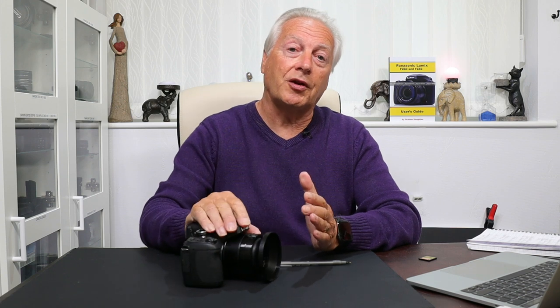Hello, I'm Graham, and welcome to the second part in this video series where I'm taking another look at the Panasonic Lumix FZ80/82 camera. If you're a new viewer, thanks very much for stopping by, and at the end of the video please click that subscribe button and the bell notification icon to find out when I upload part 3 in this series.